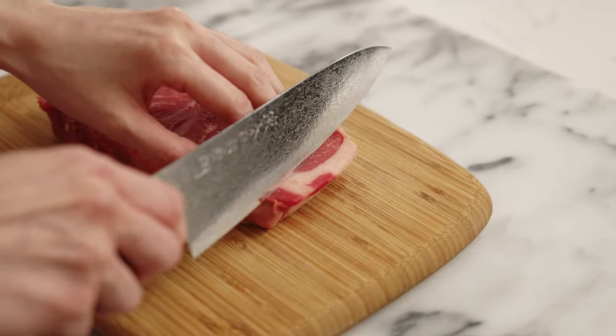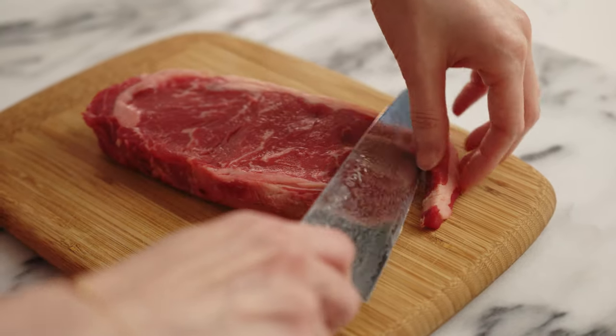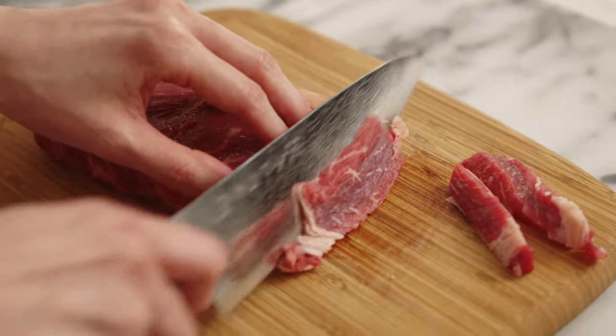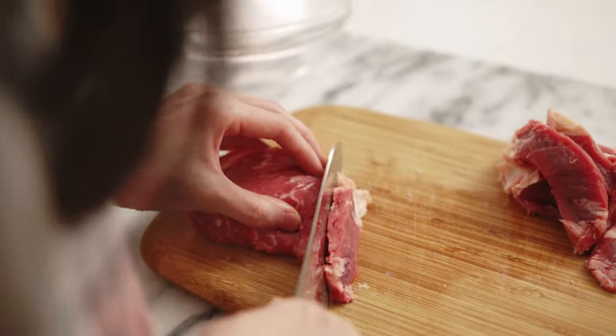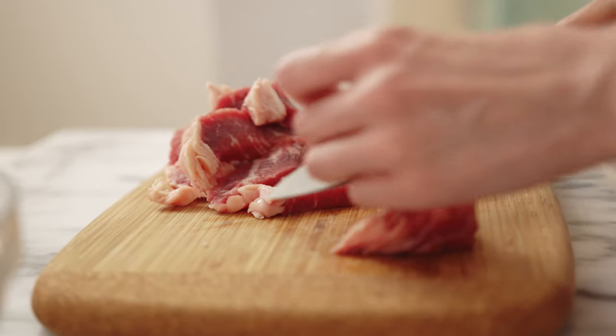With my knife I'm just gonna slice the beef into quarter inch thick pieces. As you notice there's some fat on the sides of the beef. You can feel free to trim that away, or as my grandpa would say, keep it on there and give that slice to me. But there's definitely something to be said about the marbling in the beef.